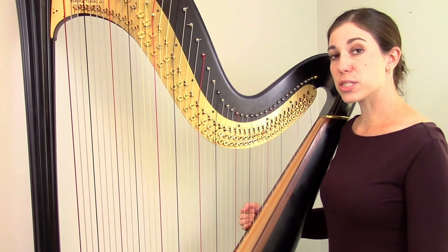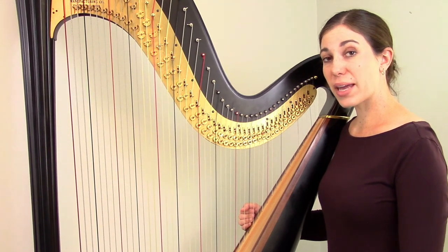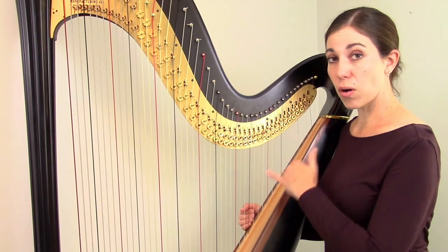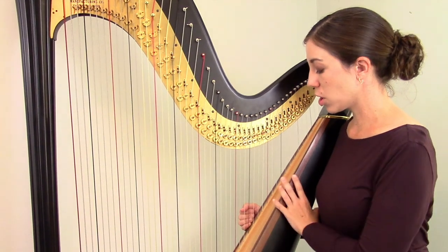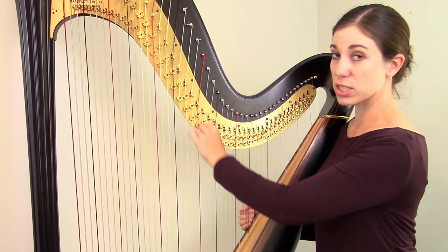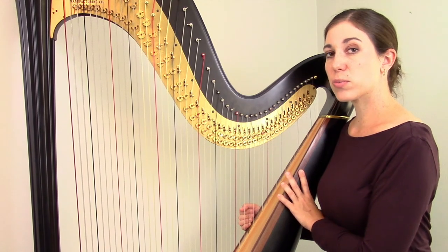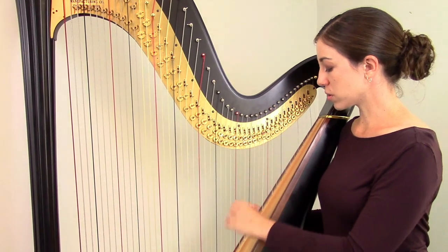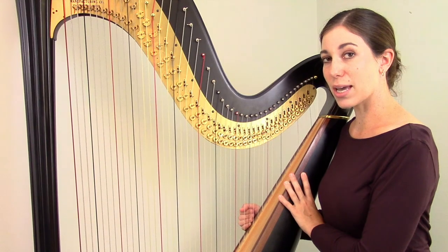A couple more general considerations before we get into specific situations. One is the position of your pedals and levers when you start tuning. If you play a pedal harp, all of your pedals should be in flat — the topmost position — so your strings are in the longest position when you tune. Similarly, if you play a lever harp, all of your levers should be disengaged and down before you begin tuning, so the strings are again in the longest position. If you tune with pedals in natural or some levers up, you're only tuning a portion of the string, and your harp won't be as in tune as it could be.